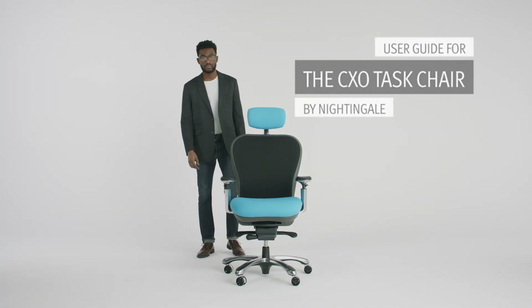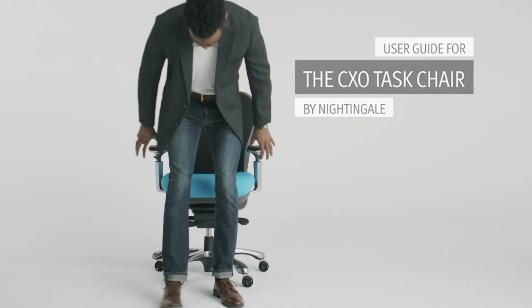Introducing the CXO by Nightingale. Here's how to make the most of your new task chair.